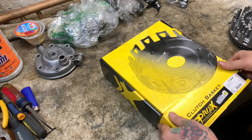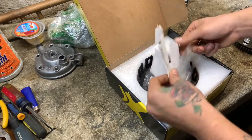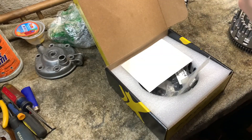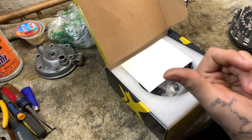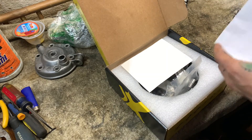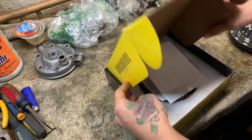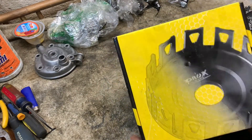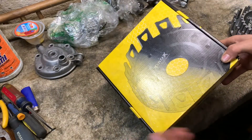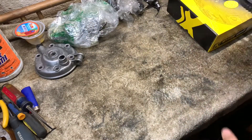I paid $160 for this Pro-X clutch basket — not as expensive as Hinson at all. If y'all want one for any bike just look up Pro-X clutch basket. It's lightweight too, so it's less stress on your motor — definitely something to look at.